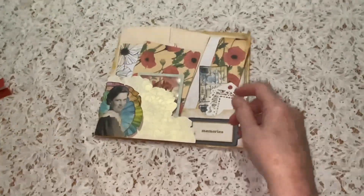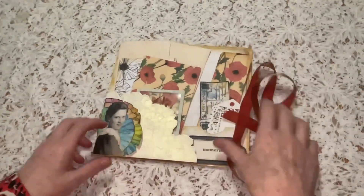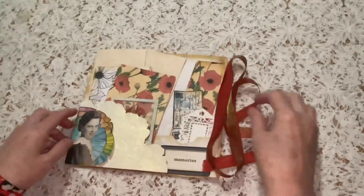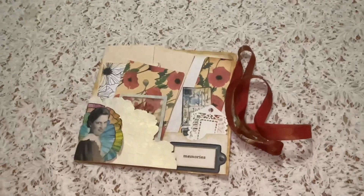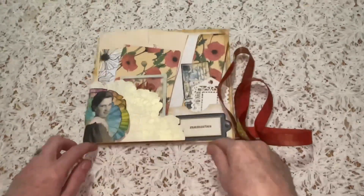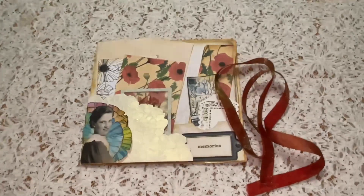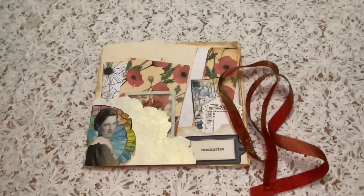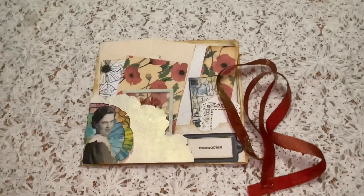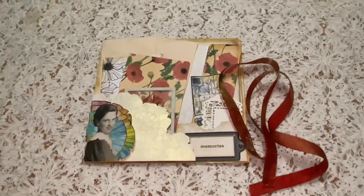So there you have it — the loaded folio pocket with the theme of letters to my younger and future self. I hope you enjoyed my video. I'd love you to comment because I always read and reply to the comments, and I'd love you to give me a like. Thanks so very much for watching — all the details for the kits I've used will be in the description below.